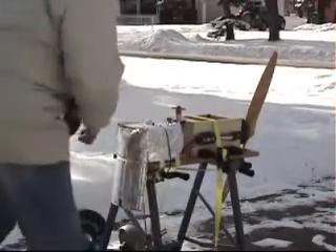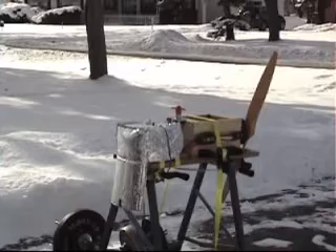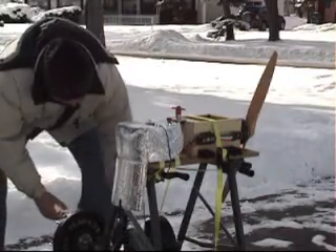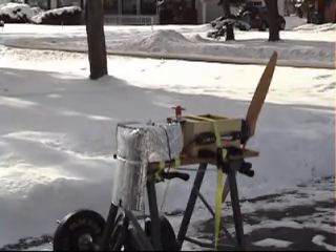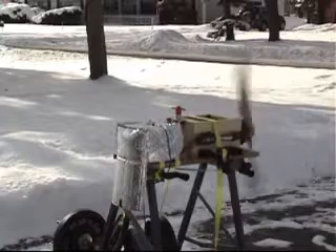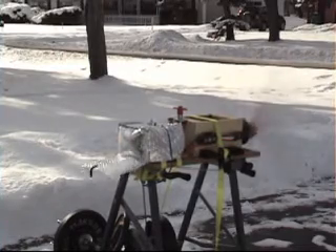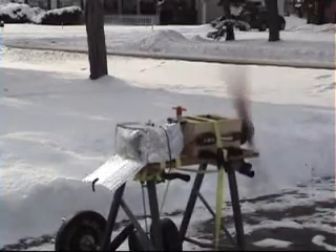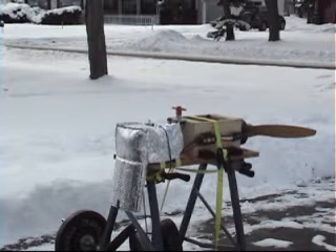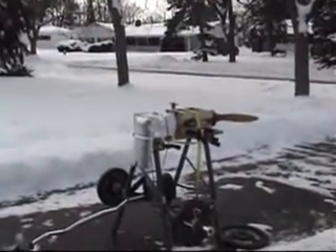We need more weight. Let's try that, Jeff. Good job. Holy cow! That was half throttle. My goodness. Be patient, I've got a lot of weights.